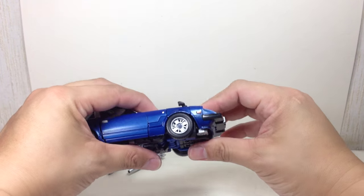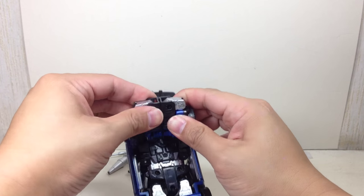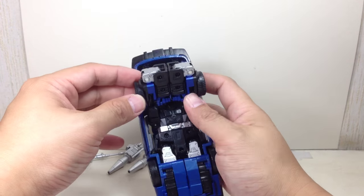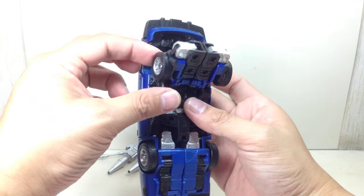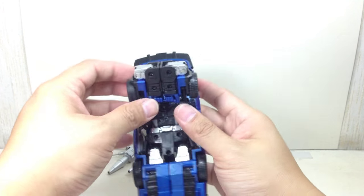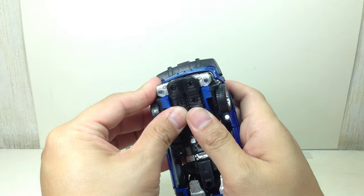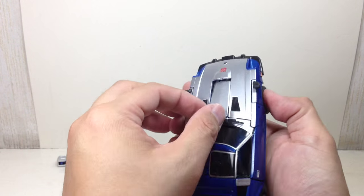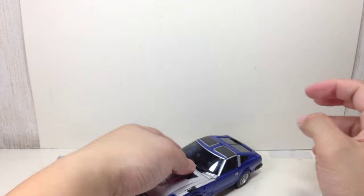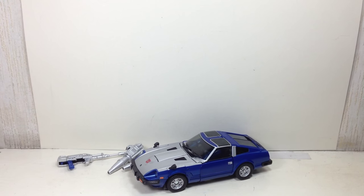Not quite there yet — it's just the clearance on the wheels I'm worried about. Those tabs peg into those pegs right there. There is Blue Streak in his Nissan Fairlady Z 280ZT alt mode. Very nice.